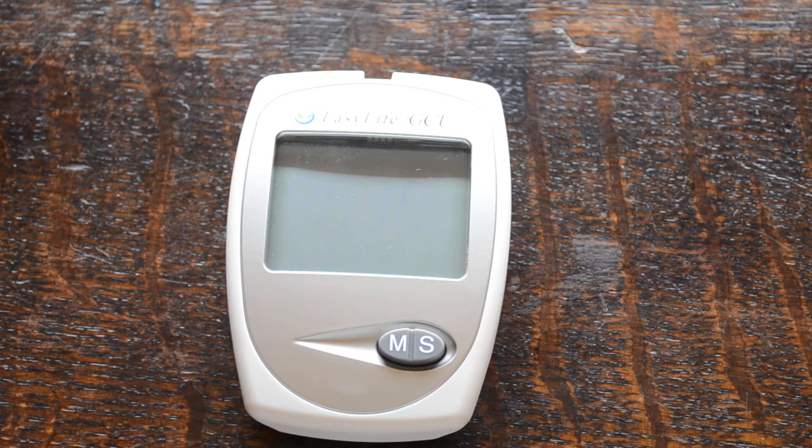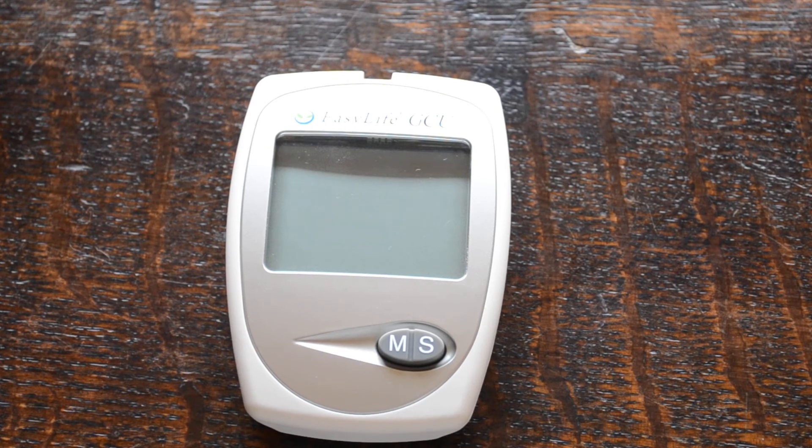It is important to set the time and date before you start testing, because without the time and date set the memory function can't work — the memory recall doesn't log your results with time and dates. If you're going to do a series of tests, particularly cholesterol or glucose, it's very useful having the memory function on these meters where you can recall previous results with times and dates, and see the emerging pattern of treatment or diet manipulation.